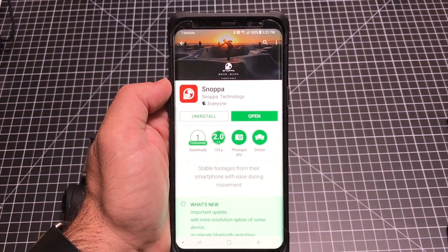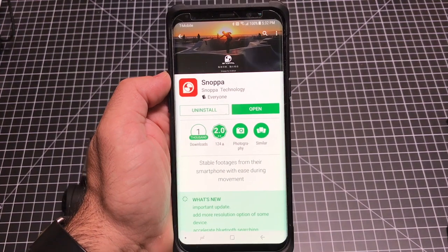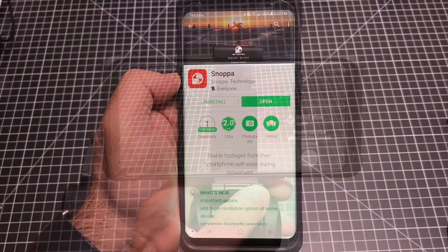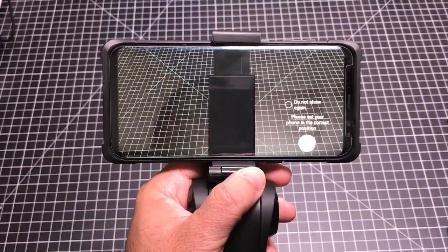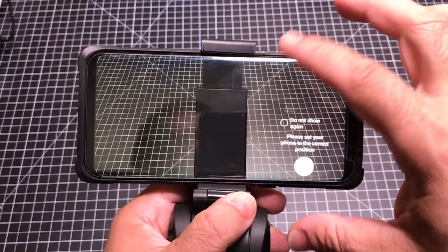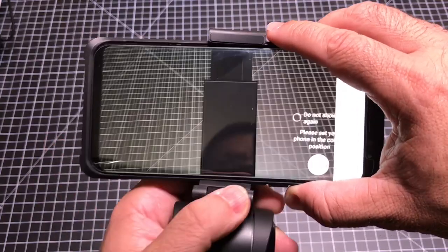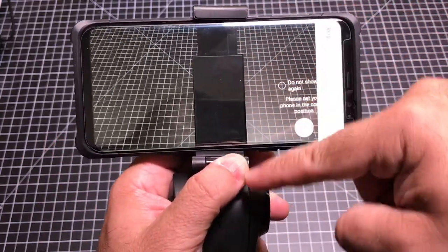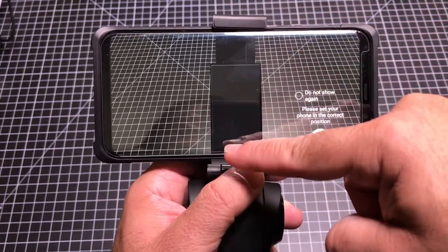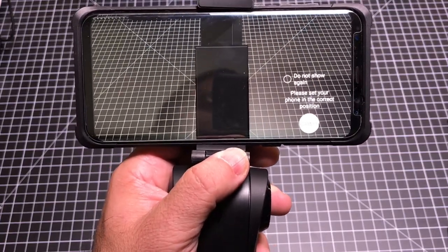The next step is to install the Snoopa app. Keep in mind you can use the gimbal without the app, but I just wanted to show you what it looks like — it's available for iOS and Android. Once you start up the application, there's a visual guide I really appreciate. You can turn it off if you'd like, but it kind of guides you to make sure that you align the bar so that your phone is centered. It's a nice add-on that helps make sure you balance your camera correctly.